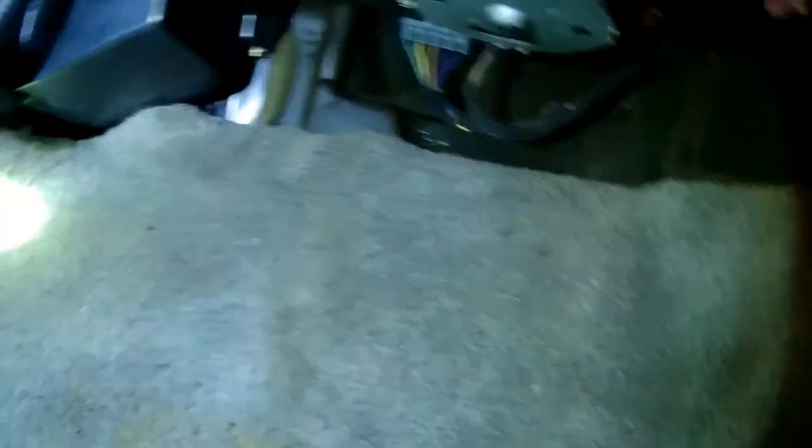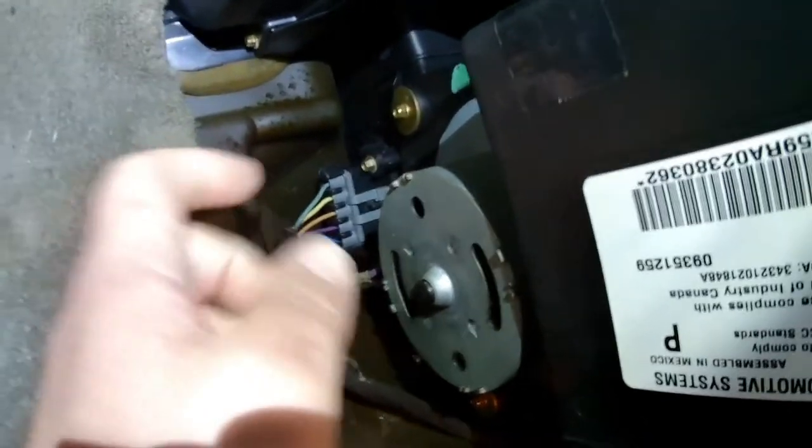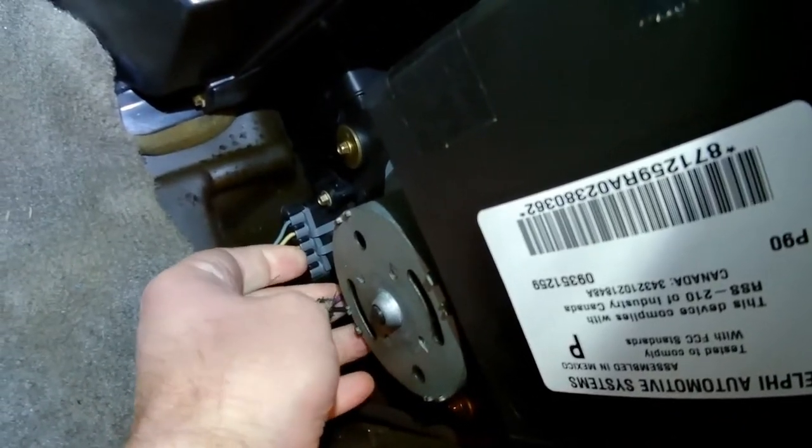Next you want to move on to the 5.5 millimeter bolts — should be three of them holding the fan in. They are the gold ones. There's three of them around the fan, and it looks like one plug will be on the back side. Because why would it be on the front side where you can see it? So let's take those out.